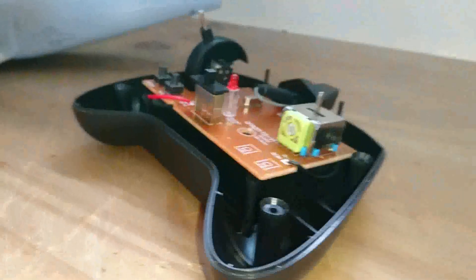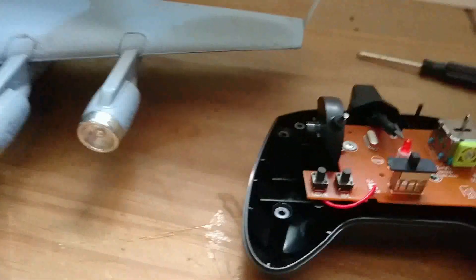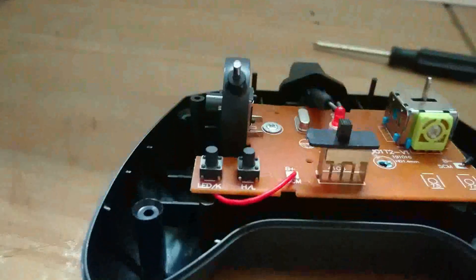They're obviously short-circuiting one another. So let's see if I can fix this with a bit of cardboard. I've put a little bit of cardboard underneath there — let's see if that has sorted our problem.